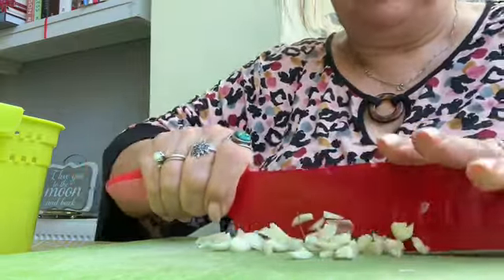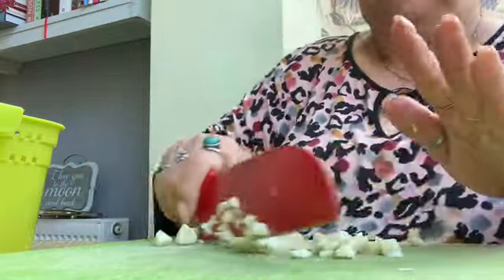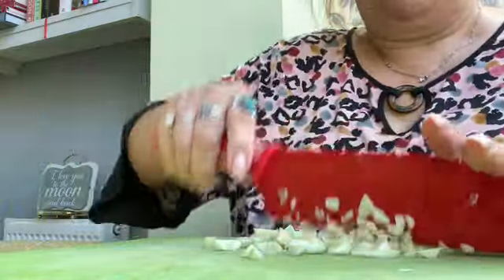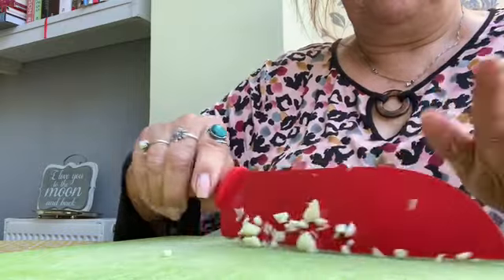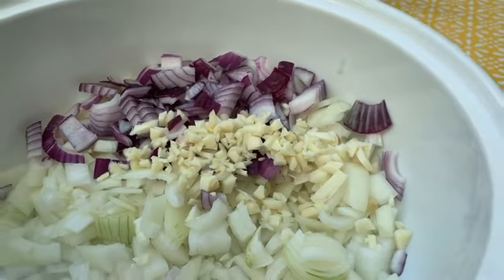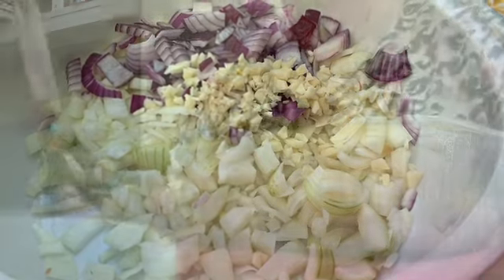As you can see, I'm chopping onions. I have got a little mixture here of brown onions and red onions, and I've also chopped some garlic and popped it in here.